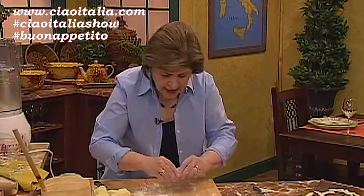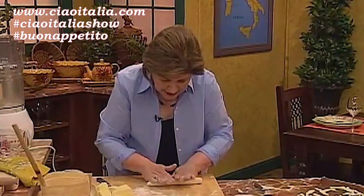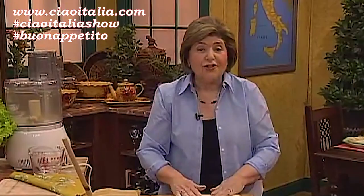You take a piece of dough, and I should tell you that at one time, every young girl in Puglia who was about to be married had to have her thumb checked by her future mother-in-law. You know why? Because if her mother-in-law saw that she had a little indentation in her thumb, she knew that that young bride-to-be knew how to make Cavatelli.